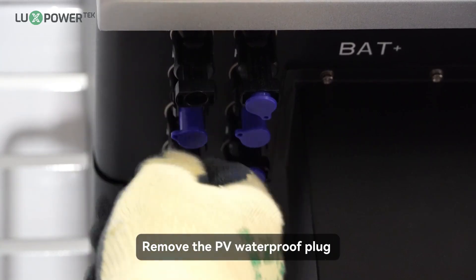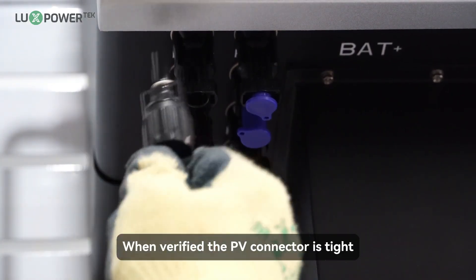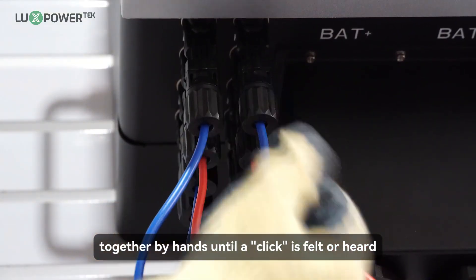Remove the PV waterproof plug and install the PV terminal. Route the PV conductors through the conduit fitting and into the inverter. When verified the PV connector is tight, align the two half connectors and mate them together by hand until a click is felt or heard.